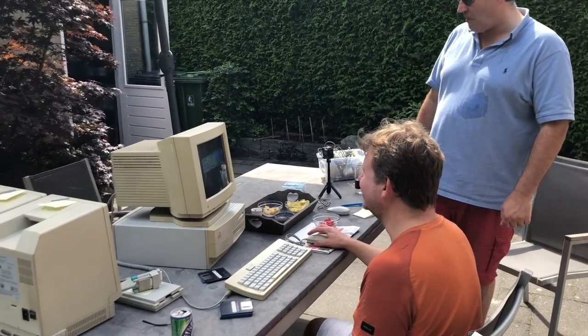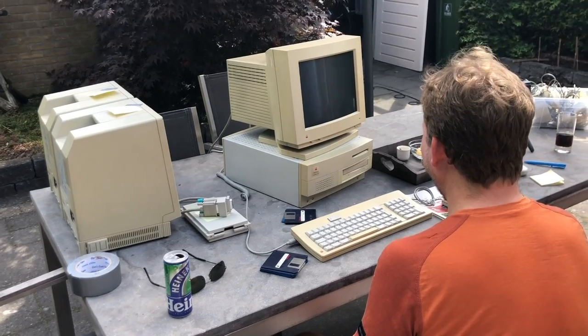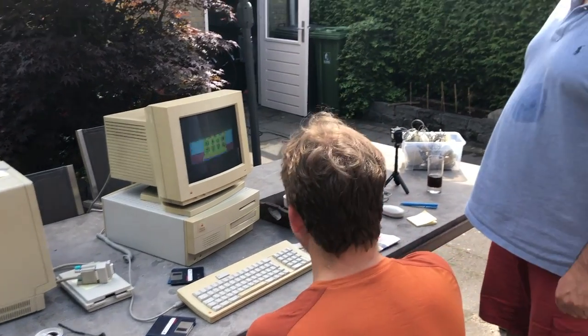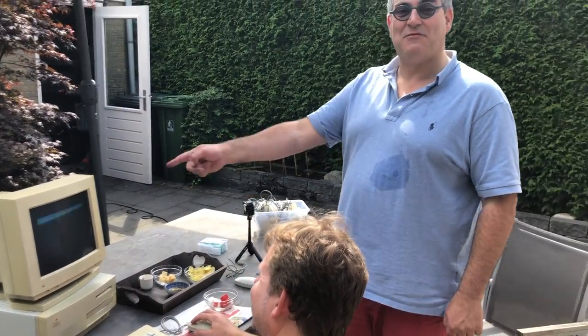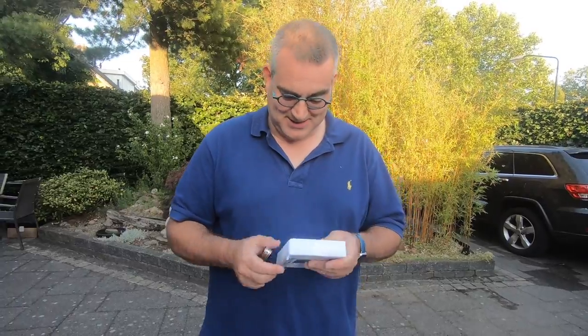We were very happy, as you can see, but we realized that to get the other computers working we had to connect an external hard disk. For that I needed a SCSI cable which was not in the lot we had, so I had to order one and found one online.